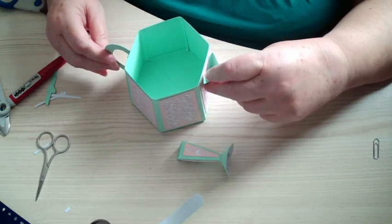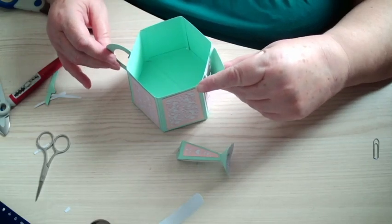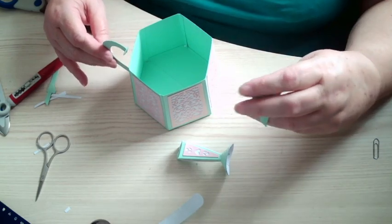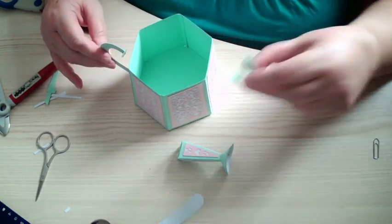So that would make your milk jug, wouldn't it. So if you add that up there and that down there, that would make your milk jug. Also, if you've got the Time for Tea set, you can use your teapot spout to go on there as well.